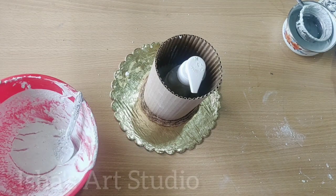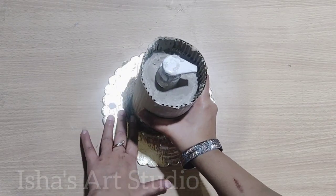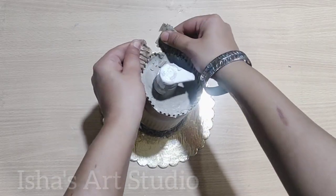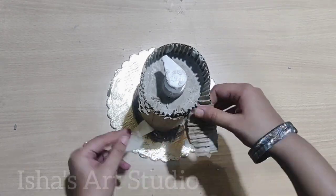Add it to the top and let it dry well for 12 hours, depending on the weather temperature.